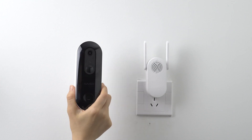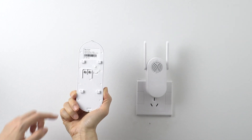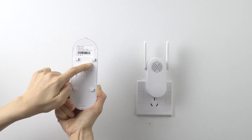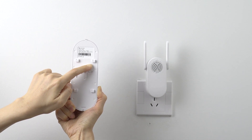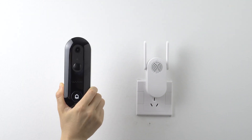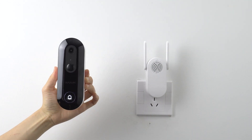Last step. Power up your WUC doorbell by long pressing the power button on the back of it and wait to hear: Hello, WUC. Now you can either place the WUC doorbell at your designated location or move to the installation instruction video.